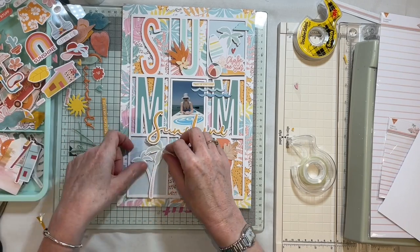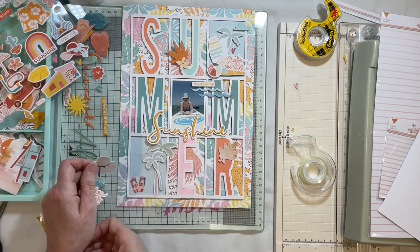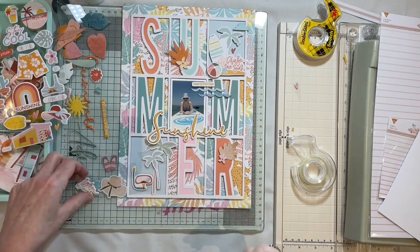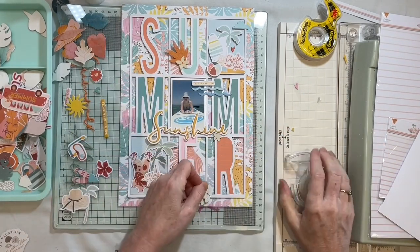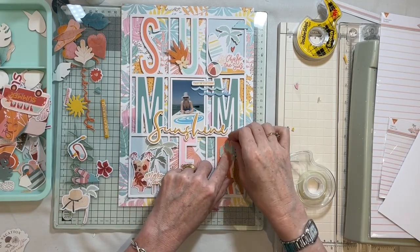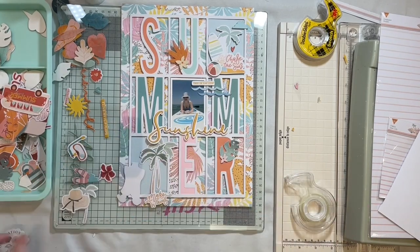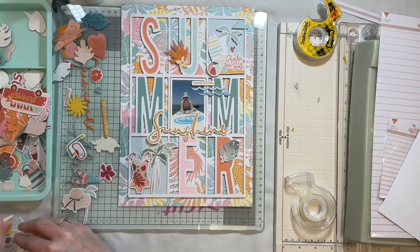It does take me a little while — I wanted to fill the space, still give the feel of the holiday, and make the most of the bits in the range. In the end I decide on a swimsuit piece of ephemera with some palm trees, mainly because the colours went really well with the paper behind it. Sometimes you just know something doesn't look quite right until you change it for something else.